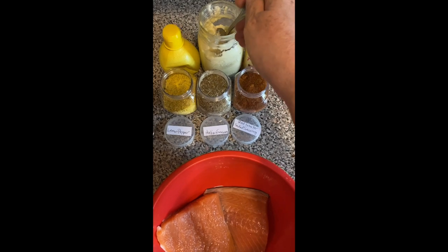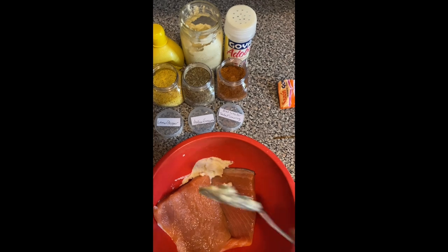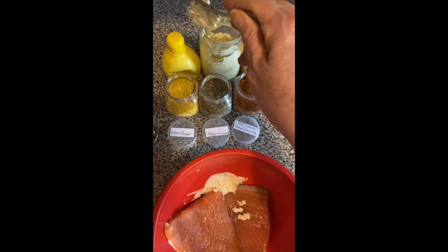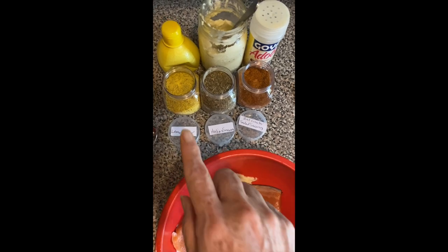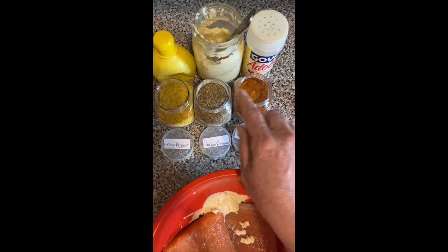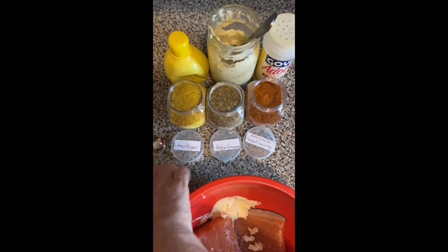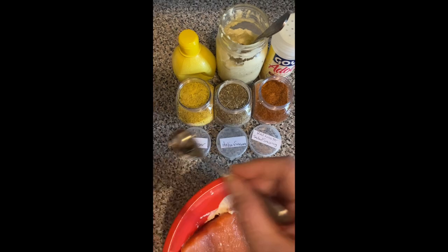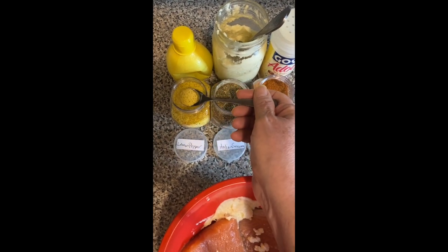I'm going to add homemade garlic paste — I will share that video in the description box so you can make your own. The seasonings here are lemon pepper, Italian seasoning, and Red Lobster seafood seasoning. Just add according to how you like the taste of your salmon.